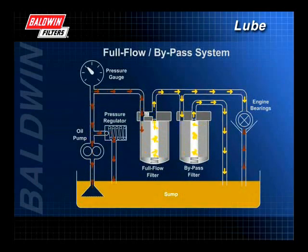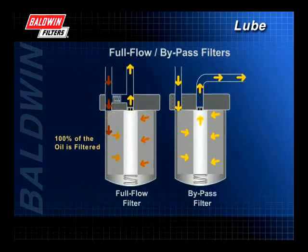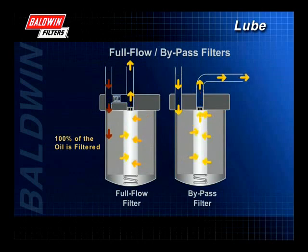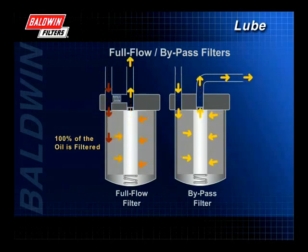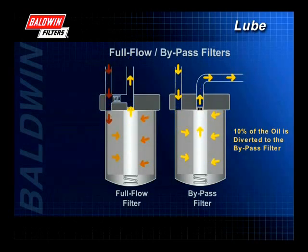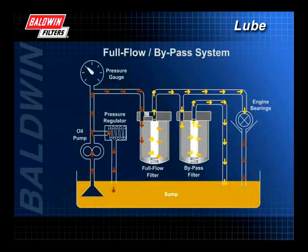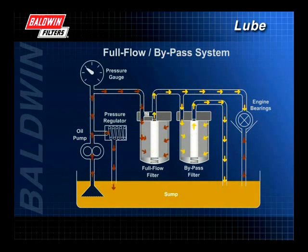In the 1960s, the full flow and bypass systems were used together. This hybrid system offers benefits of both without some of their disadvantages. With this method, all oil is continuously filtered by the full flow filter before it reaches the engine's critical components. About 10% of the oil is diverted to the bypass filter where it is scrubbed of fine contaminants. Oil from the bypass filter is returned to the sump. The use of a bypass filter will lengthen the service life of the full flow filter because the bypass filter removes additional contaminants that could plug the full flow filter.